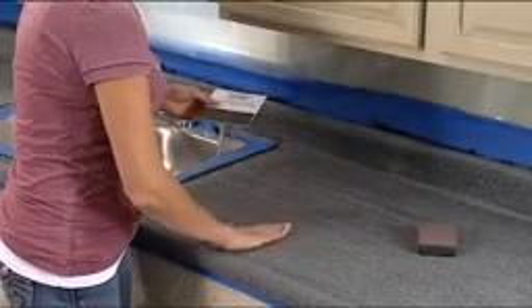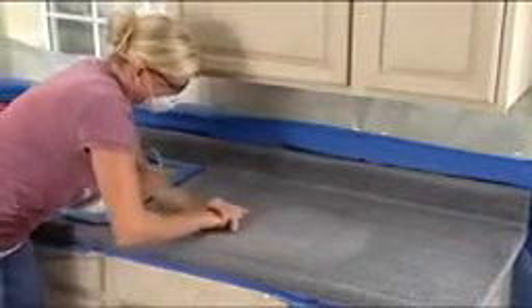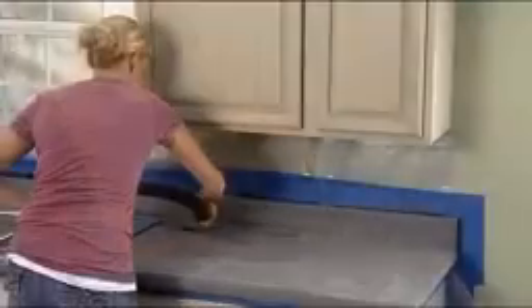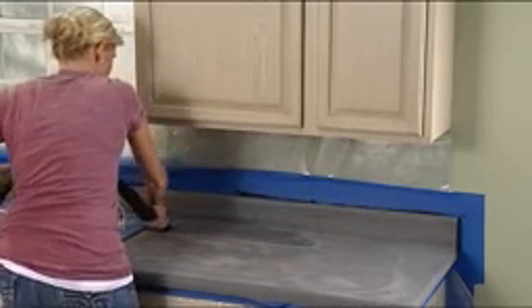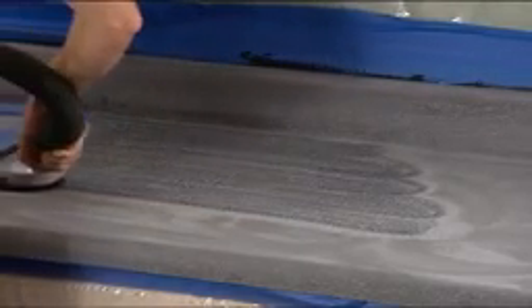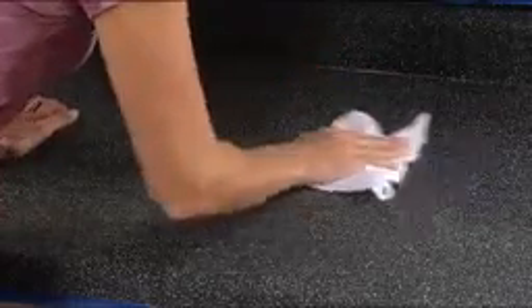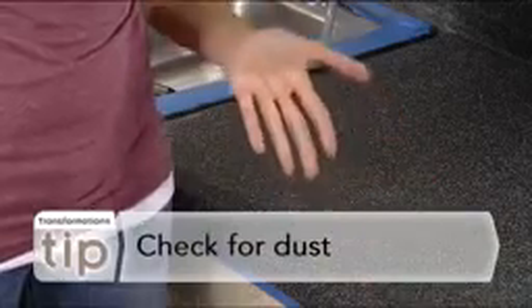Now, check to see that you have achieved the right texture by comparing your countertop to the texture sample provided in your kit. If your countertop feels like the sample, you're all set. If not, then continue to sand until smooth. The final feel of your countertop depends on how smooth you sand the chips. Use your shop vacuum with brush attachment once more to remove any remaining chips and dust. If you don't have a shop vacuum, you can use a hand brush and dustpan. Finish by wiping the surface clean with a damp, lint-free cloth and allow your countertops to dry. If dust remains after this step, wipe down the countertop again. Repeat as often as necessary until all sanding dust is removed.